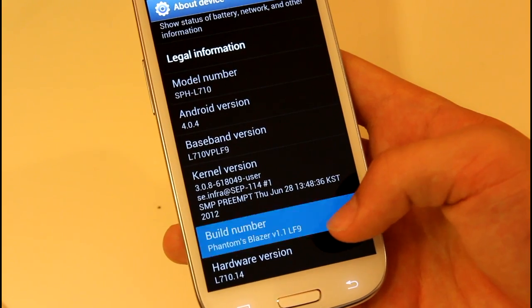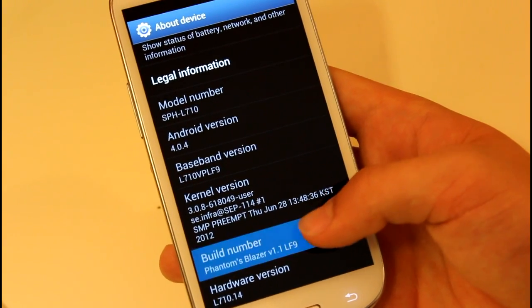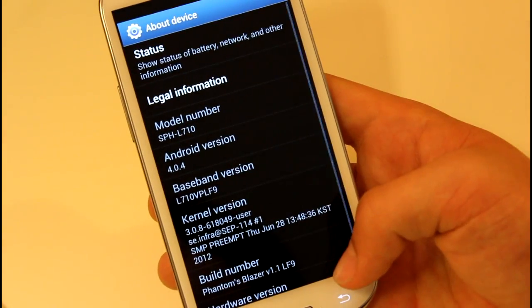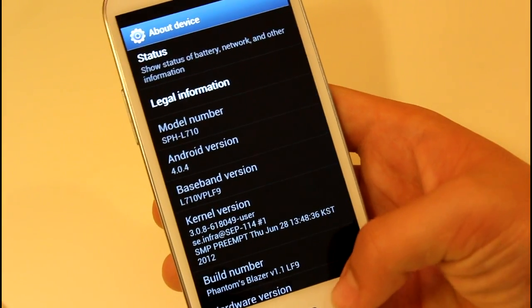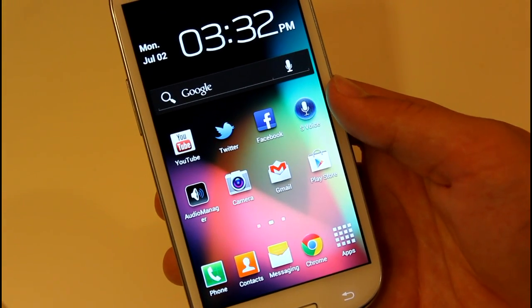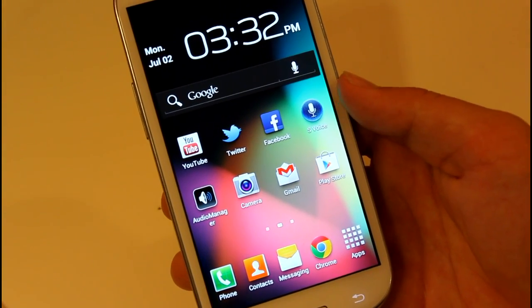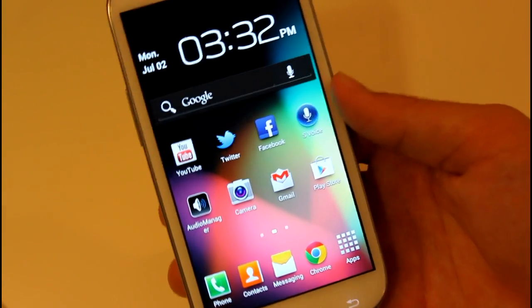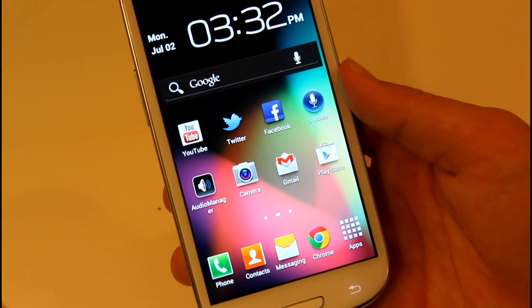It looks like it did remove some Samsung apps, so no more bloatware for us. Let's go to About Phone — About Device — and you can see the build number is Phantom's Blazer version 1.1 LF9. If you're watching this it might be a different version. All I can say from using it is it's very snappy and super fast, and I'll see how battery life holds up over the coming days.